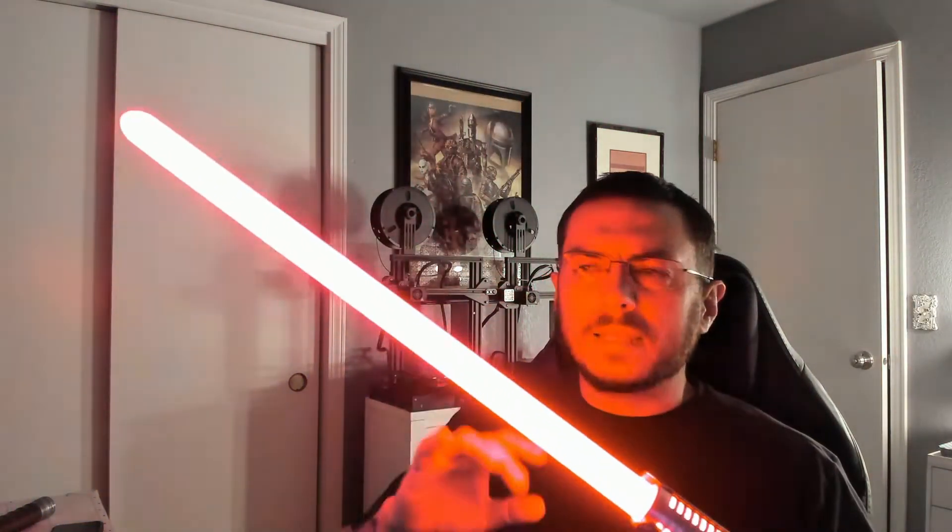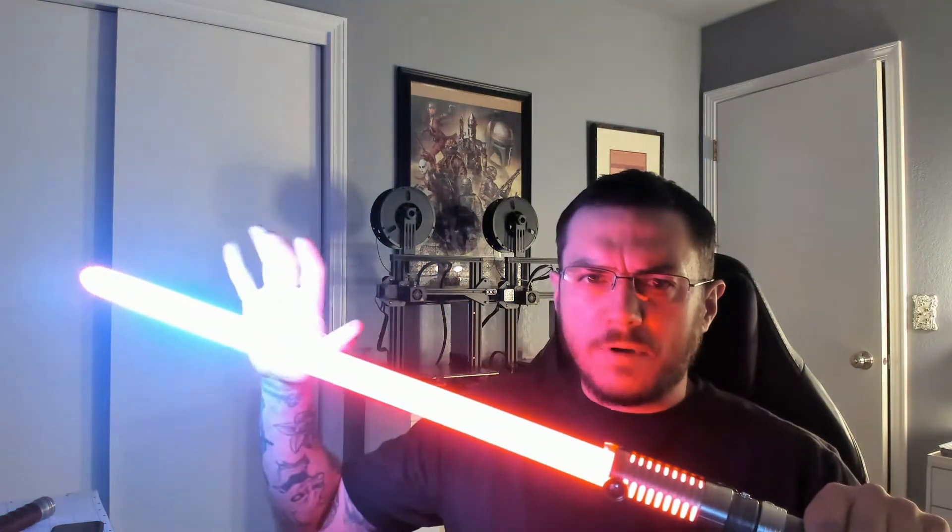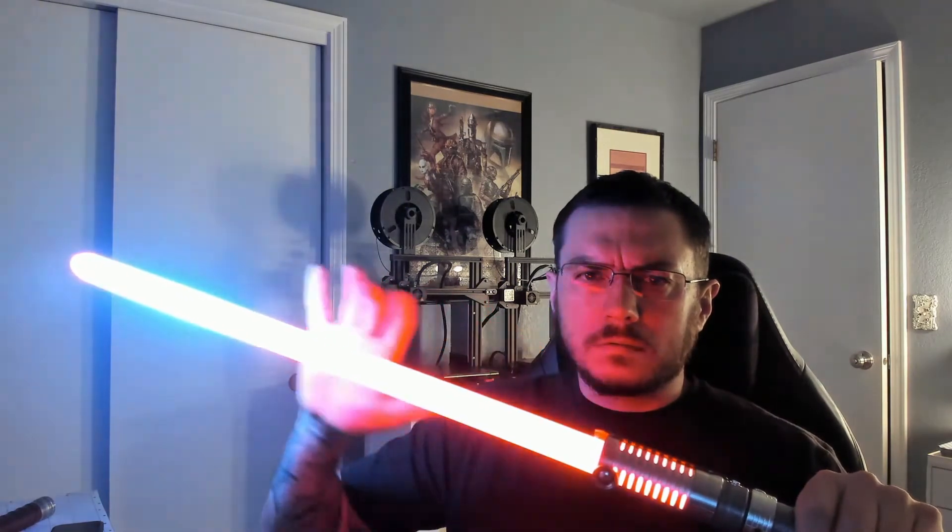We can use the activation button if we want. Tapping for blaster deflects. You've got battle mode — so if you hit the blade or the saber you'll get blade lockup; you can see that right here. And it'll stay like that until you pull away from it.